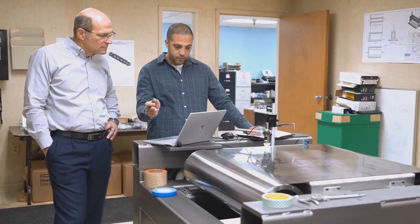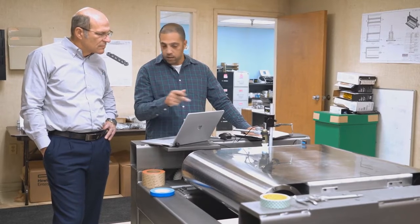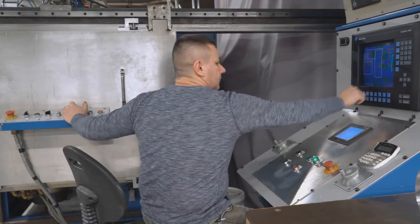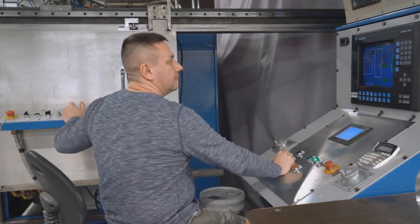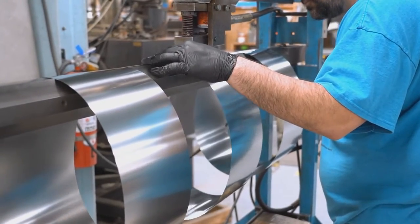There is almost constant contact with the customer to make sure that things are working the way they want them to and they're getting the results that they need. We're able to physically go out, view that conveyor in its production environment to see what they are seeing, and then based on our experience and expertise with metal belts and conveyors, we can offer guidance and recommendations on what to do to correct any issues that they're having.